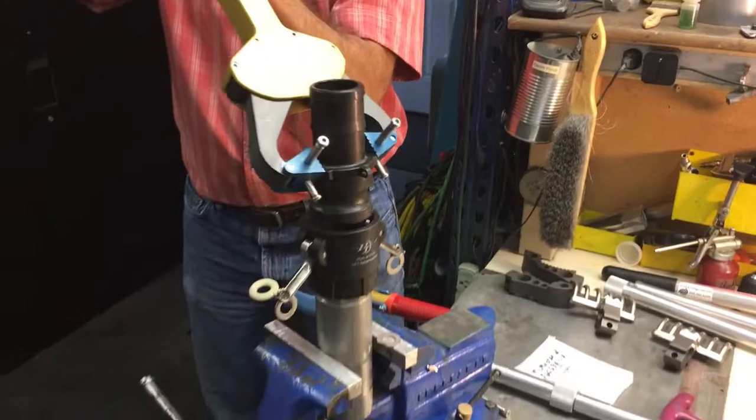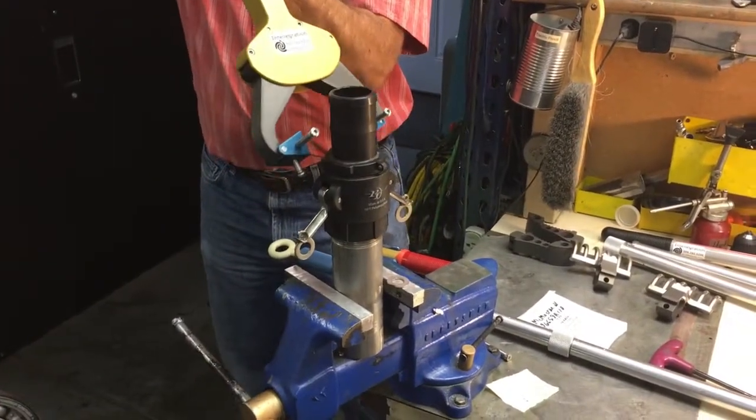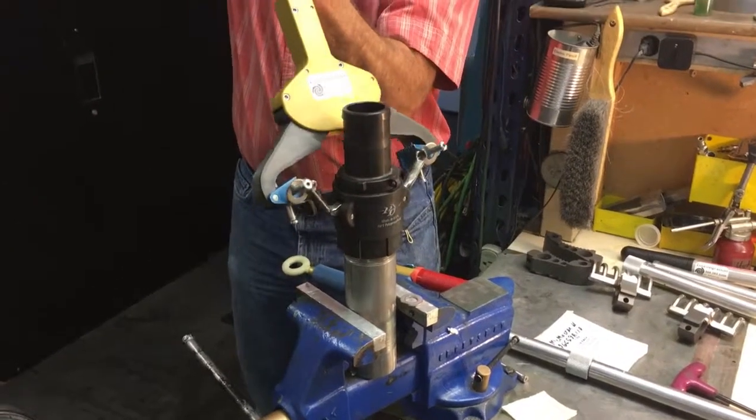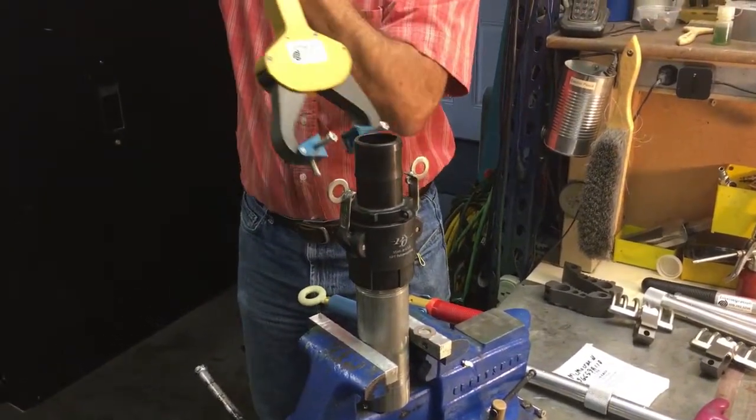Pick it up, set it onto the Camlock fitting and then reach down and go ahead and actuate the Camlock ears to bring your unit clear back into where you go.